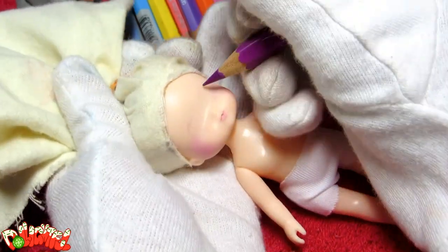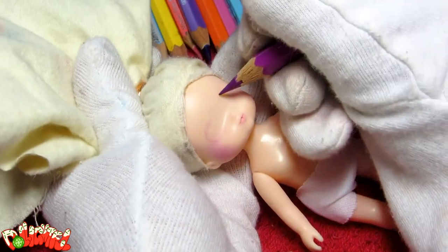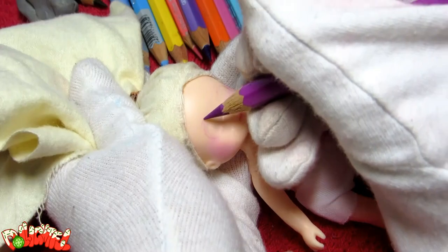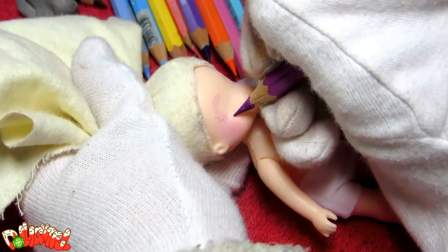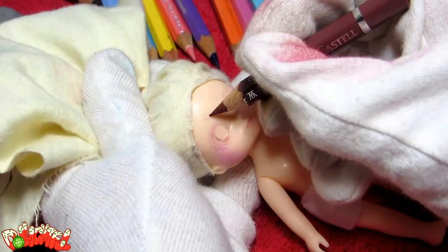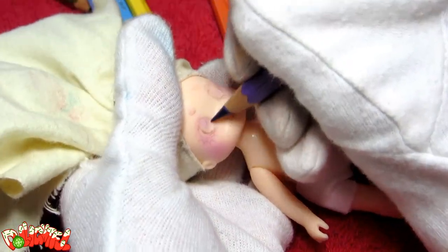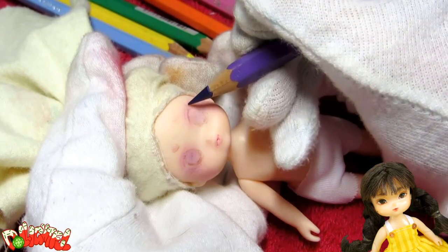I bust out the watercolor pencils and start sketching the eyes. I want this doll to be very anime, very kawaii style — the super sugary sweet rainbow pastel color scheme, really over the top. Basically the opposite of the more realistic face I gave to my first little Mimi doll.